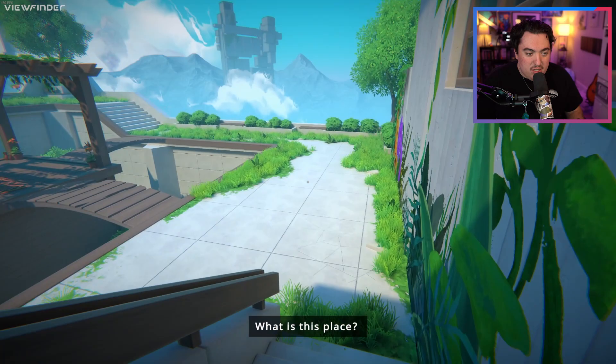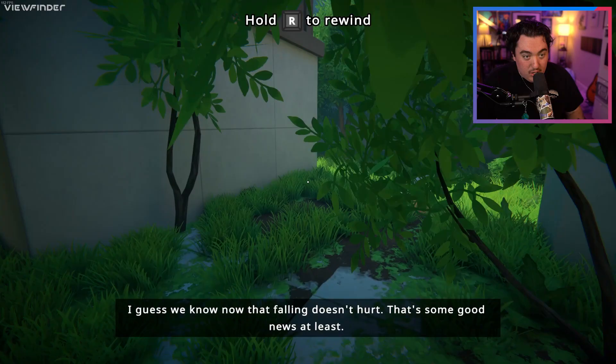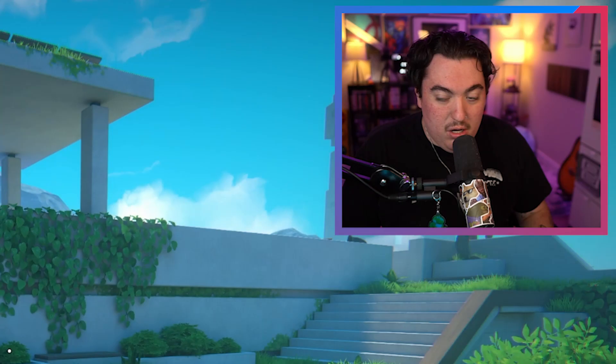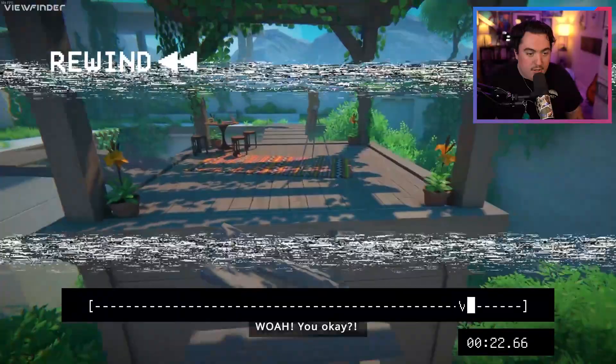Okay, this is kind of giving Ex Machina vibes, like at least where I am — kind of reminds me of Ex Machina. Oh my gosh, I was not ready for that. No fall damage. Oh, rewind though. Oh, interesting. That's a freaking cool mechanic.